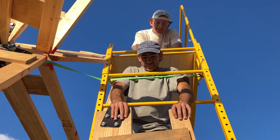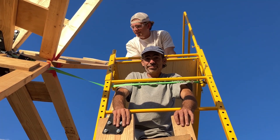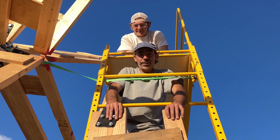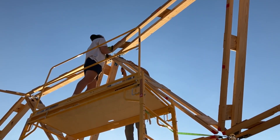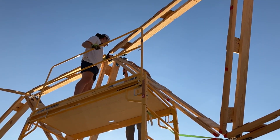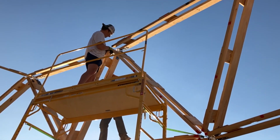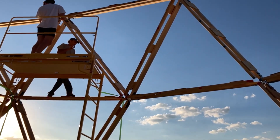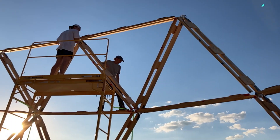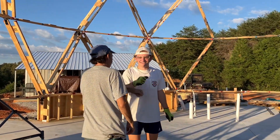You ready for the last strut of the day? Let's do it — that's for course two. The heaviest one of them all. Here we go. Get her done. Oh, that sounds like progress. The last strut is up and that completes the second course. Amazing. Nice job. Let's go.